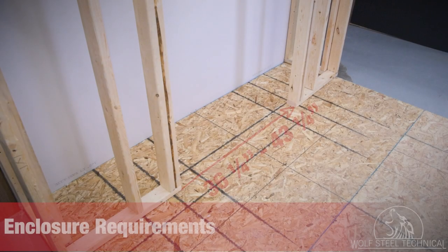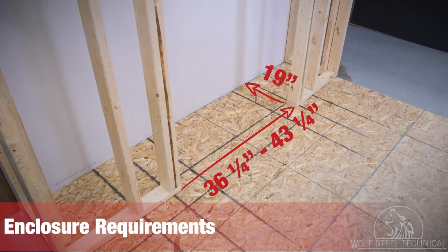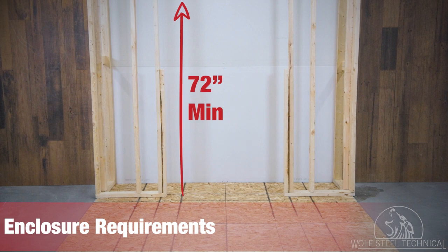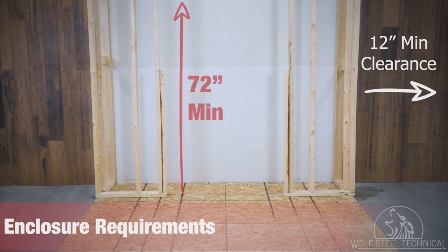Framing dimensions may vary depending on the accessories selected and finishing material. Refer to the installation manual and leaflet instructions supplied in each accessory kit for specific framing and finishing specifications.